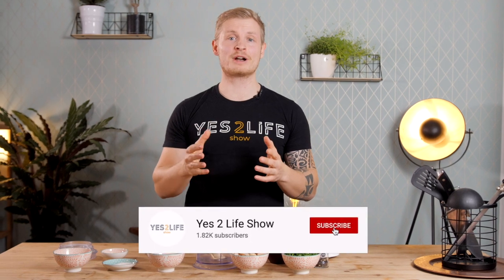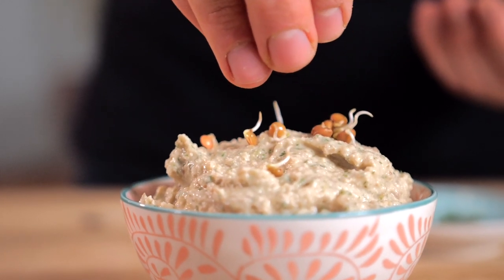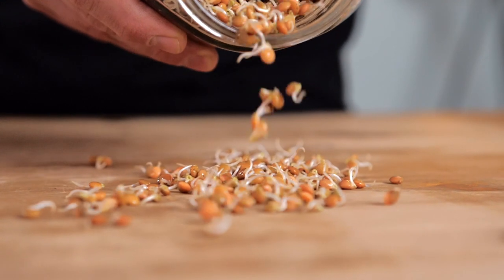Welcome to the Yes2Life show where my brother and I share delicious and healthy vegan fitness recipes. Today we're making a cream made with sprouted lentils. If you haven't seen our video on how to sprout lentils, make sure to check that out. I love sprouted lentils because the taste is really strong, earthy and delicious, and of course it's rich in proteins, vitamins, minerals — all the good stuff.